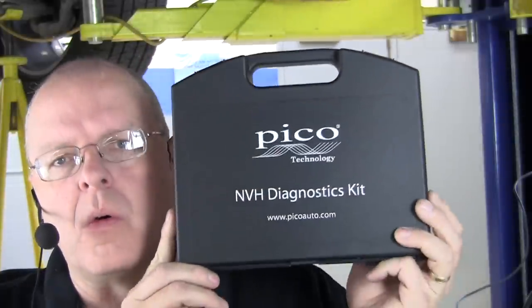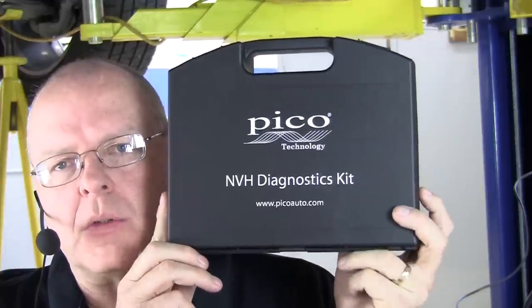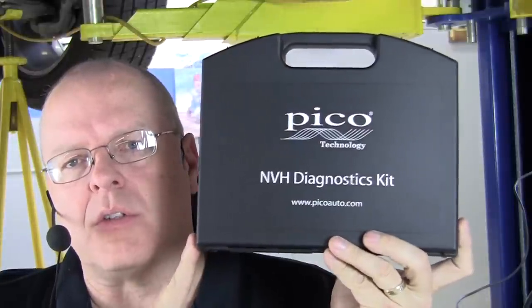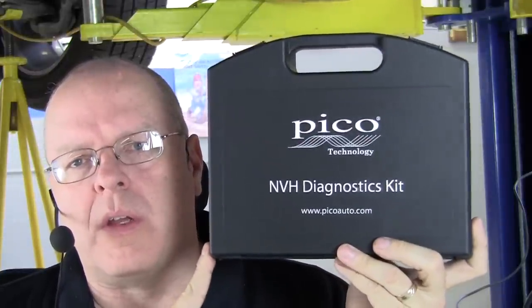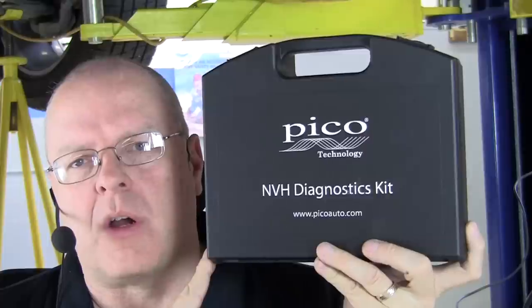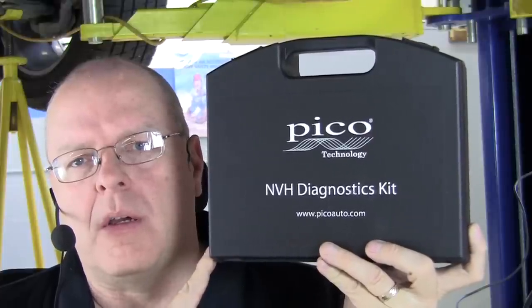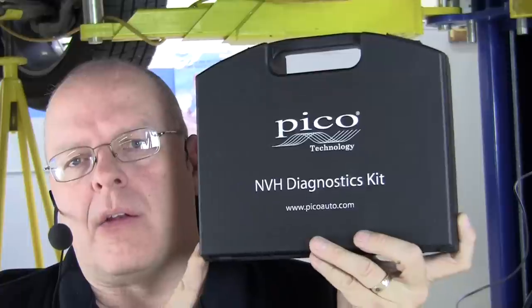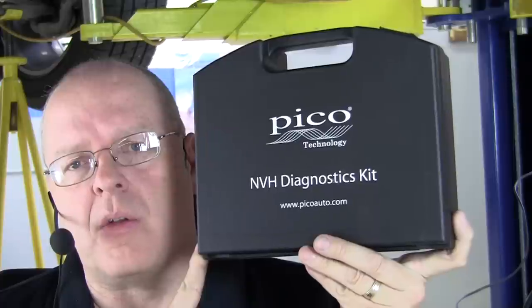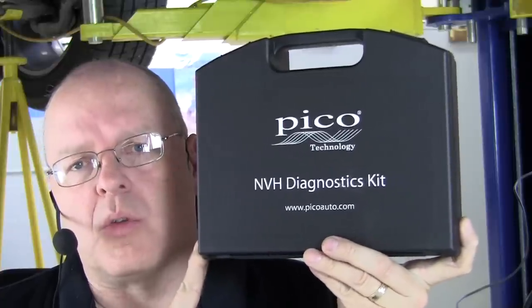Hello, my name is John Kelly and this is the Weber Auto YouTube channel. In this episode we will be using the Pico Auto NVH diagnostic kit. This NVH diagnostic kit allows you to not only determine the source of a vibration on an automobile, but with an optional accessory you can balance a driveshaft in a truck, SUV, or car. I'm going to demonstrate how to do that with this tool setup today.